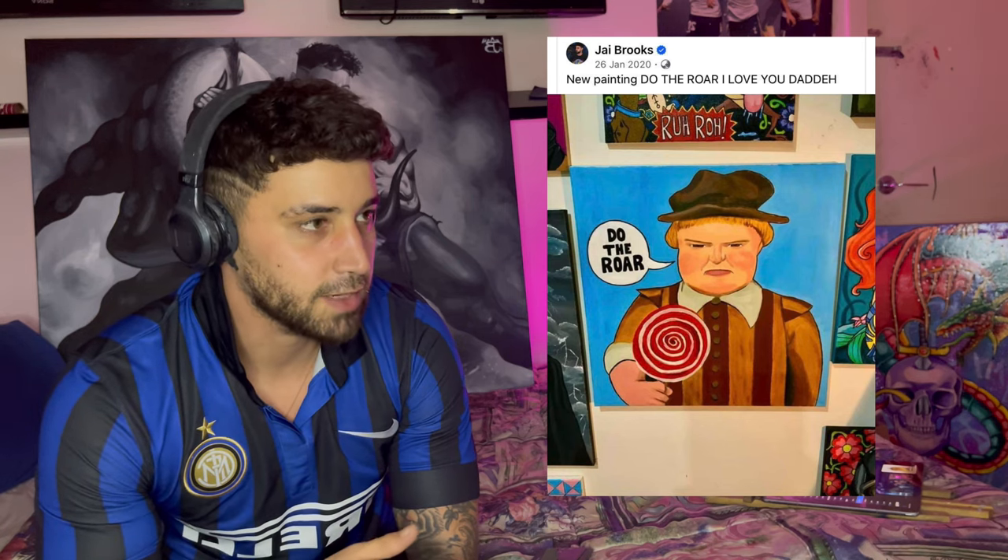Hey guys, welcome back to another video. Today we're reviewing my painting of 'Do the Roar' — the famous line from Shrek 2 or 3, I can't remember — but that scene always cracked me up. I did the painting exactly four years ago to the date of when I finished this current painting, so it just popped up on Facebook and I thought, let's whip one up today.